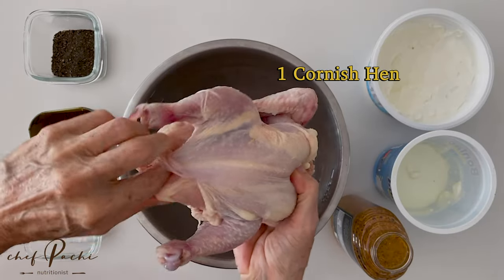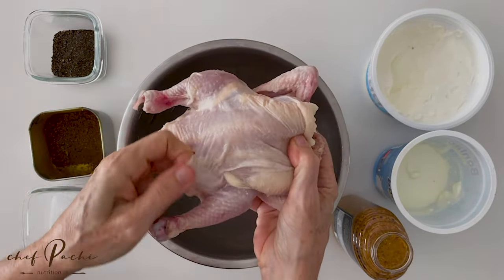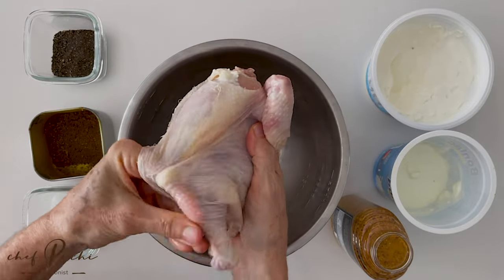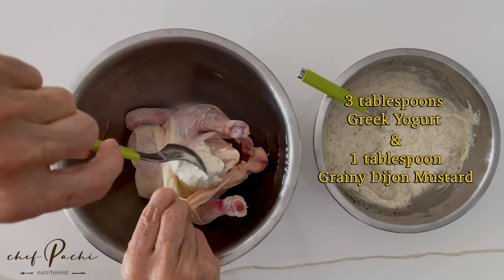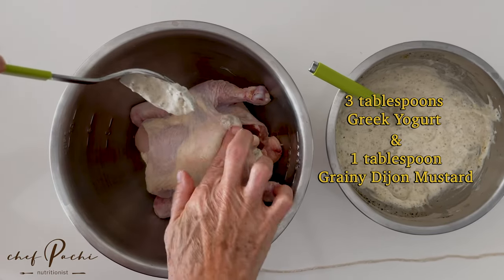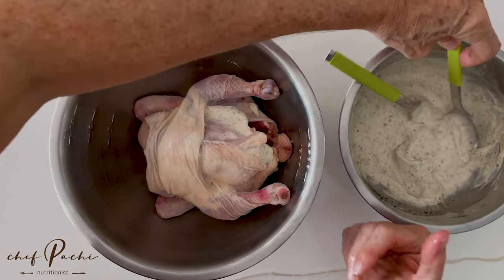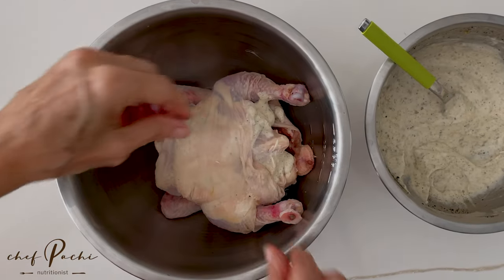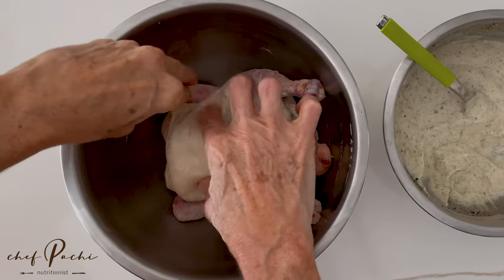Cornichons! Today we're going to make some amazing cornichons. They are super easy to make. The trick here is to separate the skins and add the seasoning there. That way it's going to absorb all those delicious flavors and all of the cornichons is going to be super delicious.